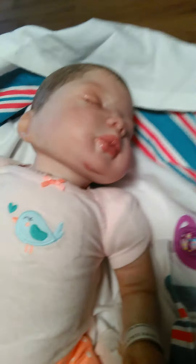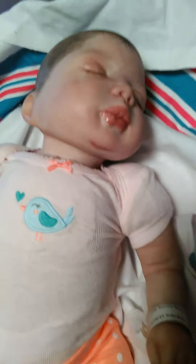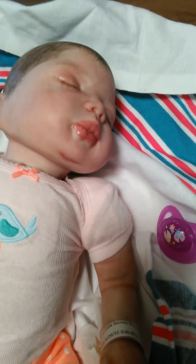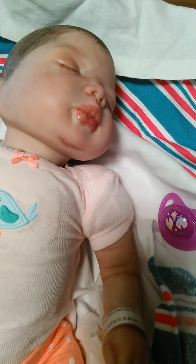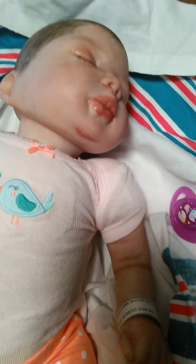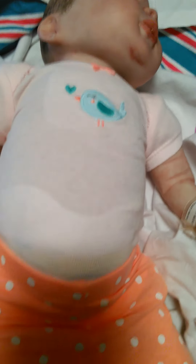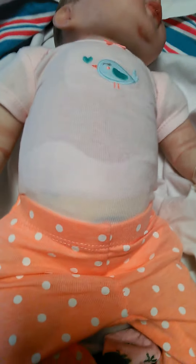And here she is — my first reborn. So I'm going to clean her up, change her, put on a nice little outfit, and just play with her. And let my daughter play with her, maybe. It's going to be part of my collection. So we'll see how it goes. I hope everyone's having a great day. Bye.